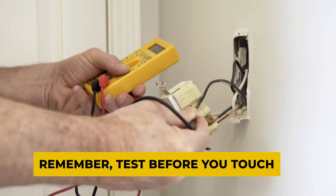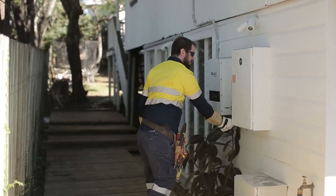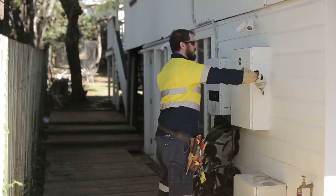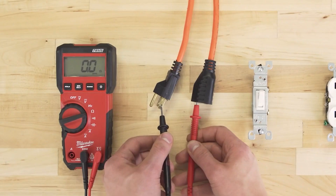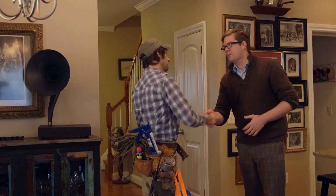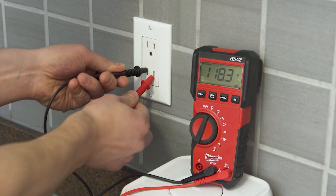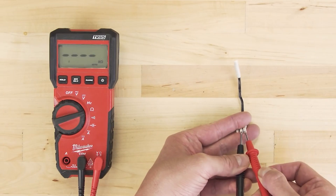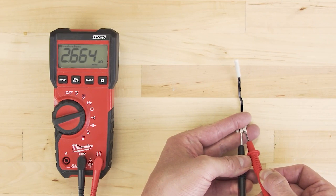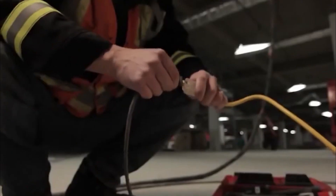Remember, test before you touch. The only way to tell whether a circuit or any other electrical component is safe to touch is to test it first. A multimeter is the most convenient tool for determining the current strength of a component. These are fundamental tools that may be found in the toolkit of any electrician. Multimeters give you a reading in volts that tells you how strong the current running through the electrical component is and whether it's safe to contact. Additionally, when troubleshooting, readings from a multimeter might give you an idea of what the probable issue is.